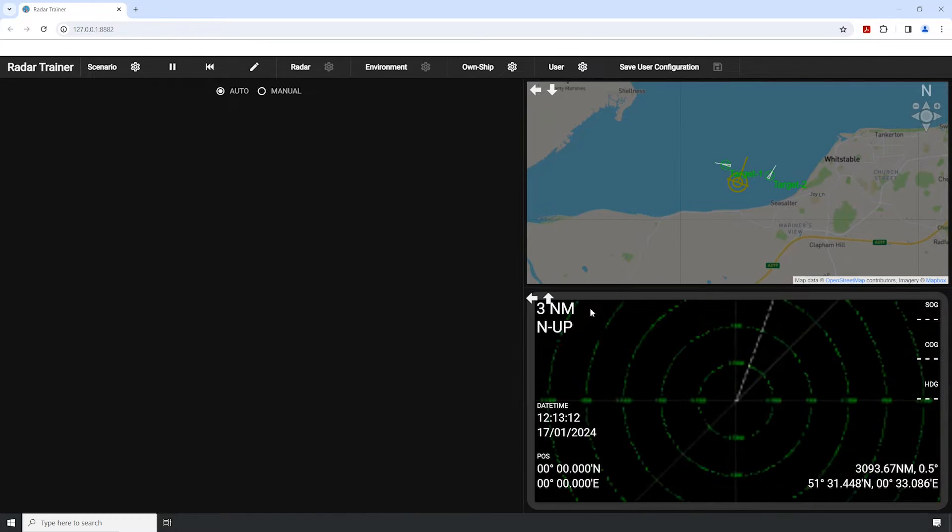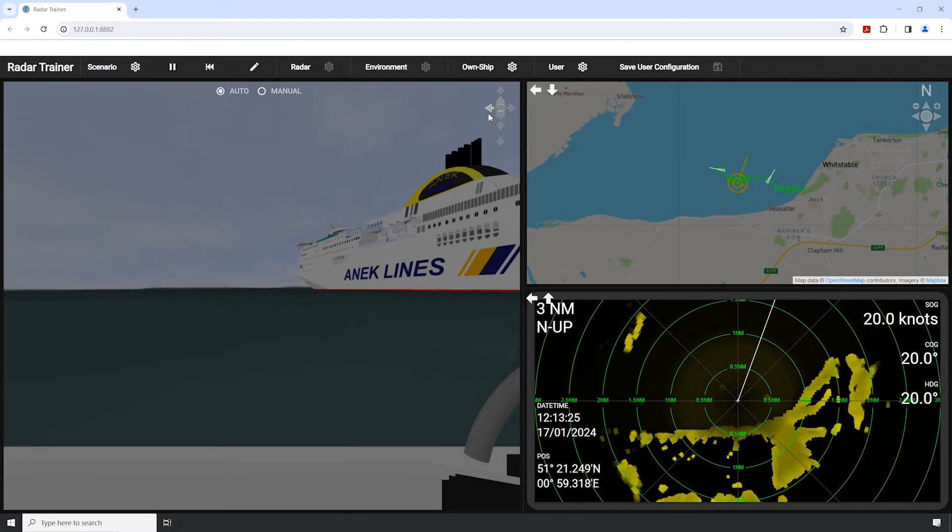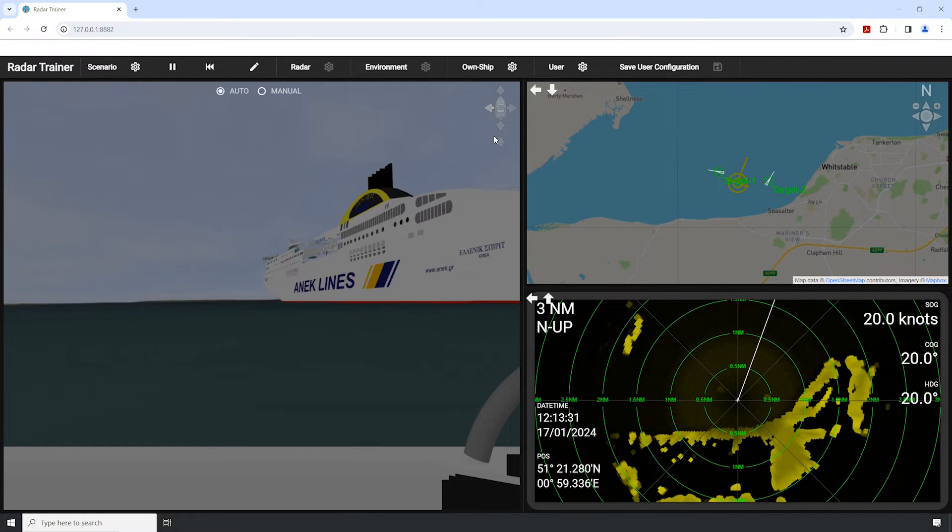The 3D window offers a range of vessel viewing angles, helping students understand how the radar image relates to the environment.